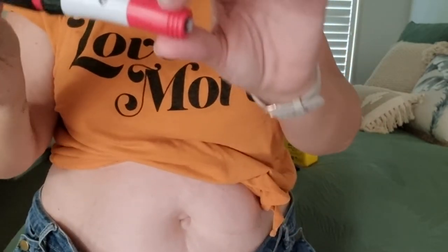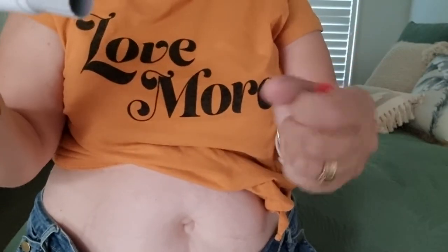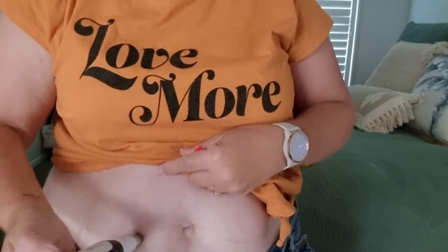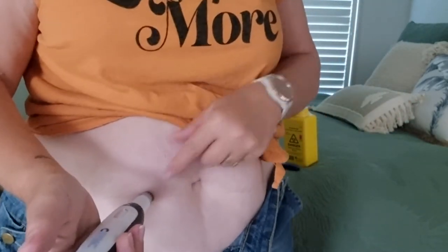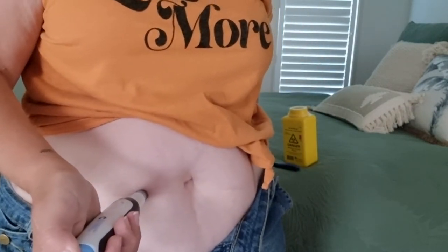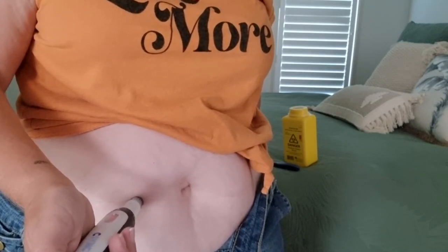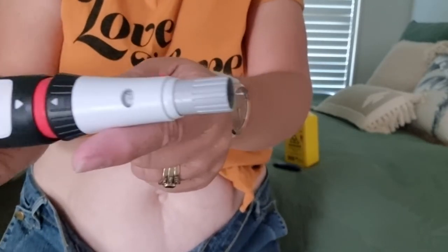I'm going to do my belly with this one — excuse the fatness. Pull the cap off, so the cap is off and ready. Put it on my belly, push it in — hopefully you can see that — and it's white.